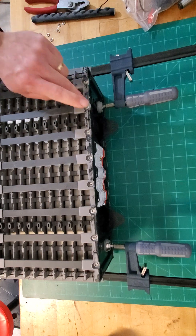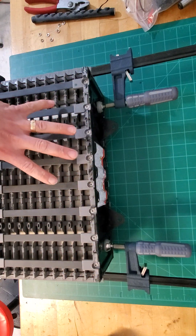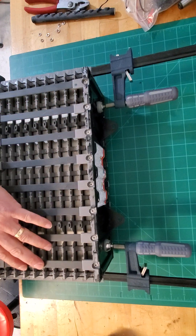Once you are ready, go ahead and cut the heads of the other rivets — remember, only on one side if you plan on rebuilding it.